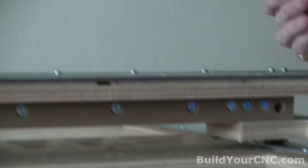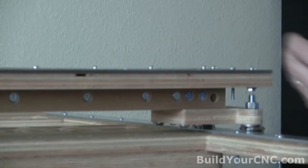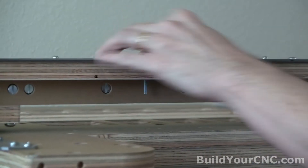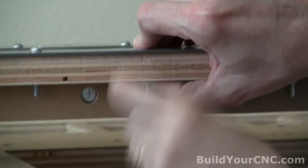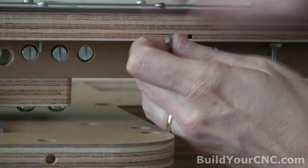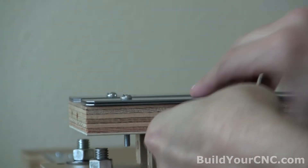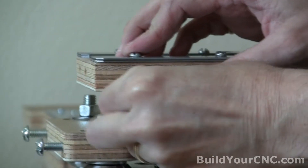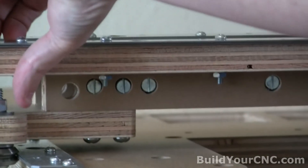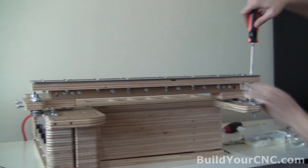Now we're going to take the remaining screws — one-and-a-half or one-and-a-quarter inch — with the spacer, a washer, and the nut. Now we're done with putting in the assemblies of the screws, nuts, washers, and spacers. I'm going to move it as far out as I can, just like the last one.